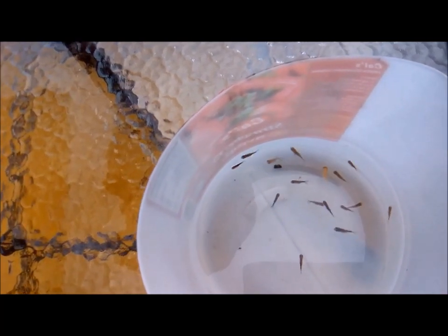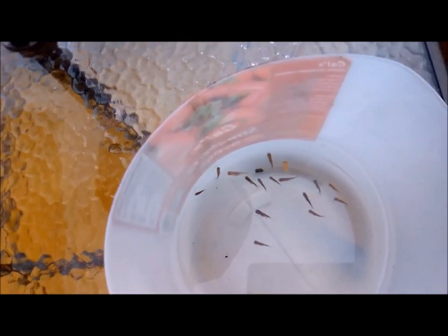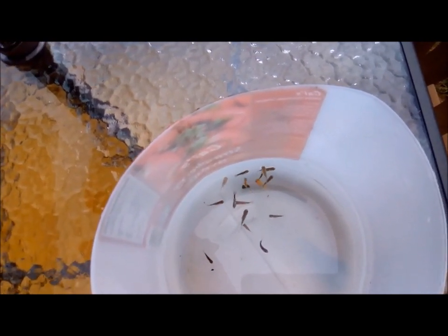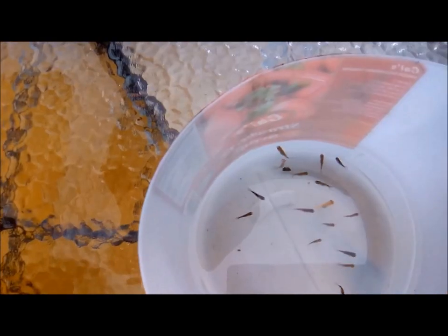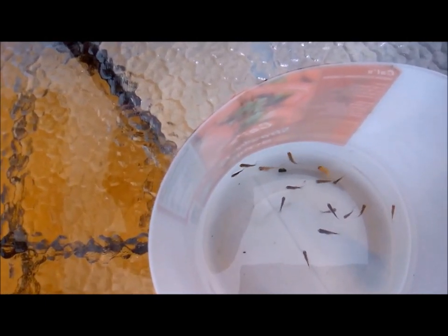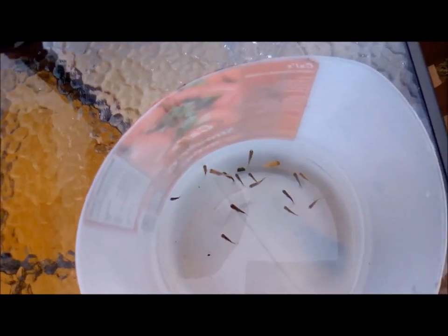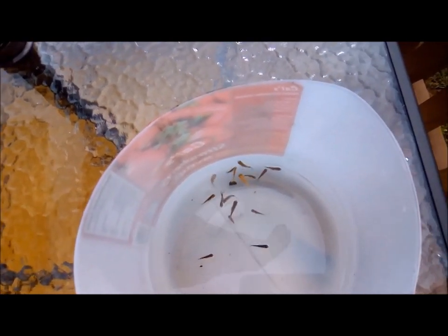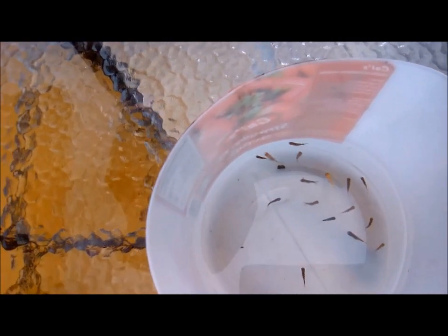My goldfish juveniles are currently inside the house. Next week they'll go into the goldfish breeding pond — not for breeding, but just to grow out so I can sell them and fund other projects. That breeding cycle has ended for now.